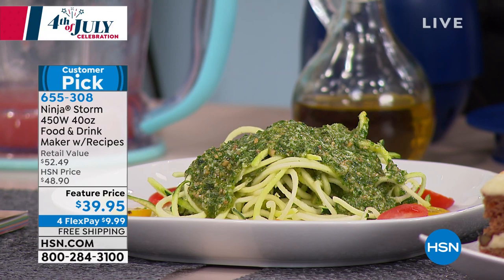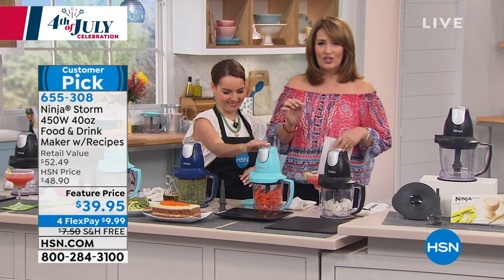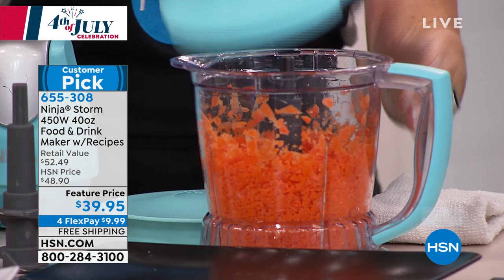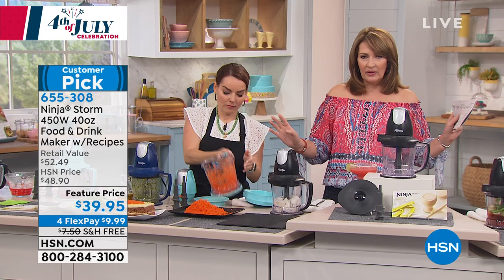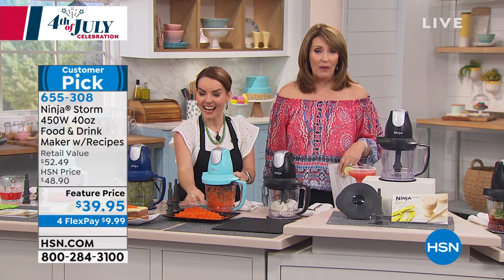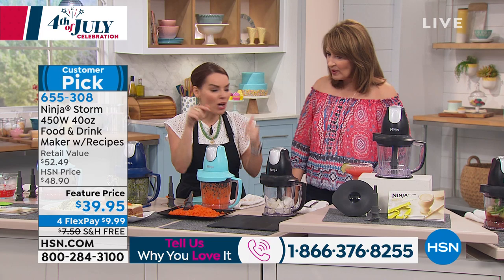It's $10 to get this home. 85% of the quantity has already sold out — 22,000 units gone, all colors sold out except black. Keep this at your home bar or on your countertop; you'll use it for entertaining and daily cooking. Look how it chopped those carrots in a jiffy. If you own the Ninja, please call us — we'd love to chat at 1-866-376-8255.